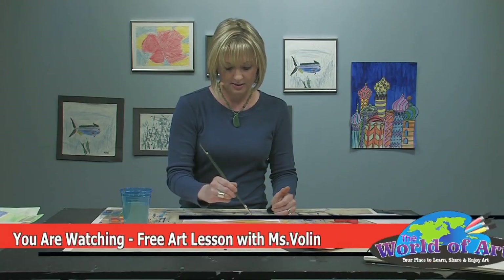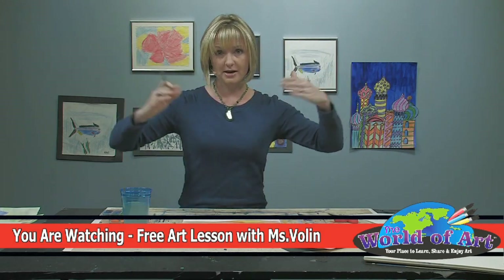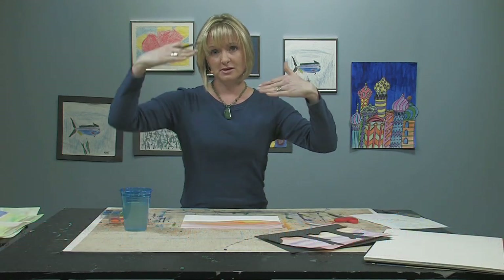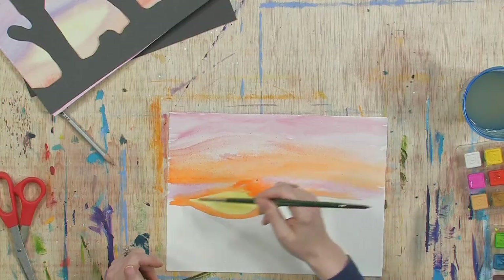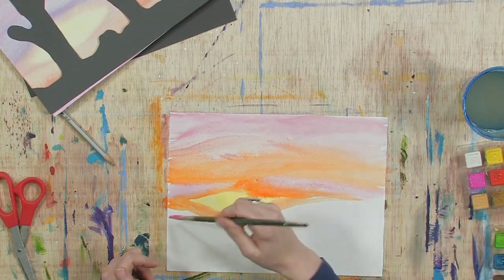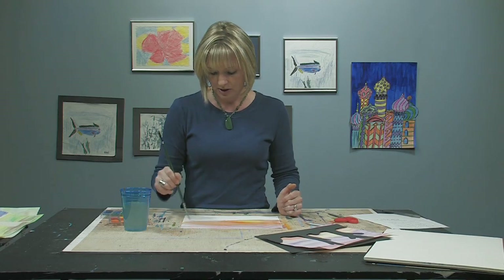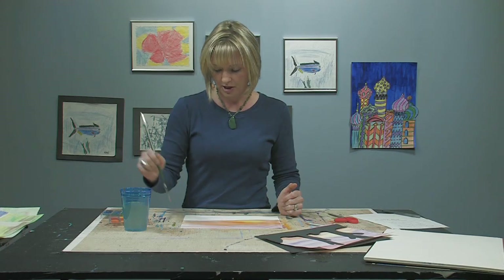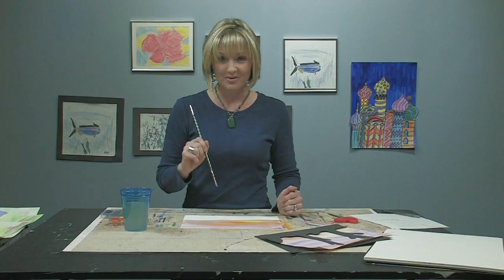It leaves no doubt that this is a sunset. I always like to put it really low on the horizon — that's where the land meets the sky, where the mountains or ground actually meets the sky — so it's right at the end of the day. I go ahead and paint all the way down. I'm going to take a break and finish up the background, because I don't want to rush. When I come back, I'll talk about the second part of the project: drawing and cutting out our silhouette.